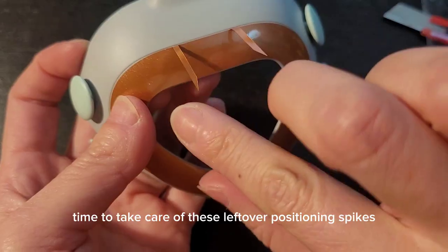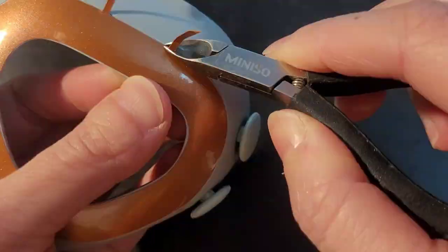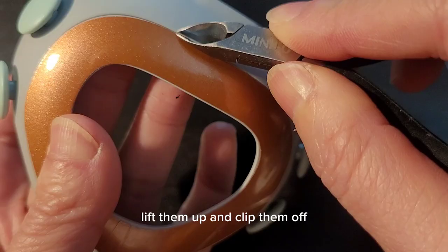Time to take care of the leftover positioning spikes. Lift them up and clip them off.